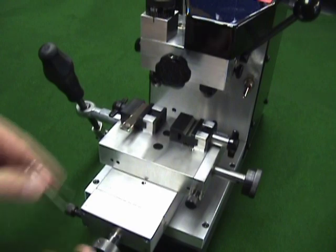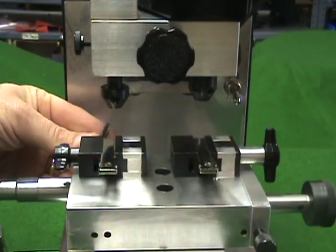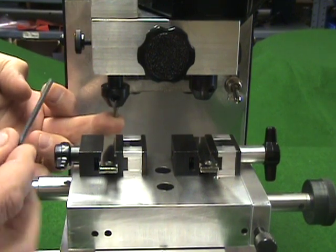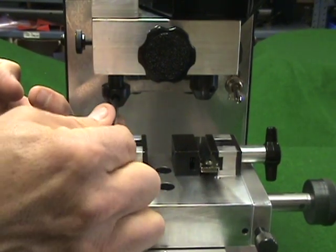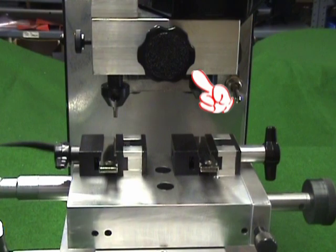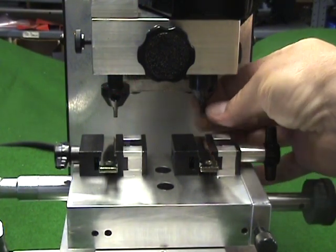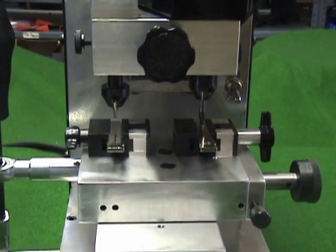Insert two identical keys into the vices, being sure the vices are on the same side. With the vise table all the way towards the user, insert the guide into the left collet until it bottoms out. For Volkswagen, we will use a 3mm cutter and guide. Tighten the Allen screw to secure the guide in place. Be sure that the depth adjusting knob is on set, the cutter head clamp nut is loosened, and the guide lock knob is loosened. Insert the cutter into the right collet but do not tighten it. Slide the vise table under the cutter and guide so that the blank keys are positioned directly below.